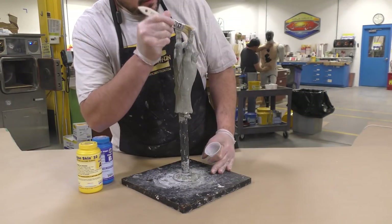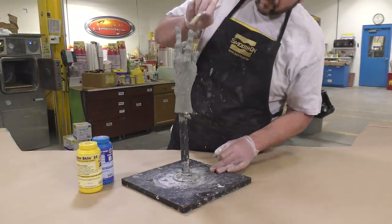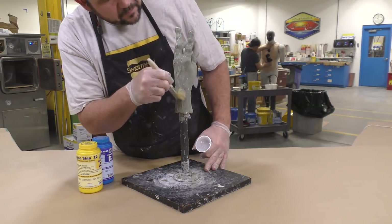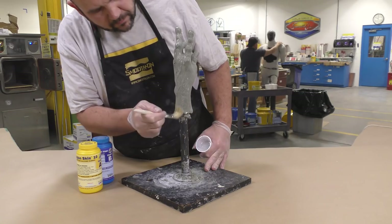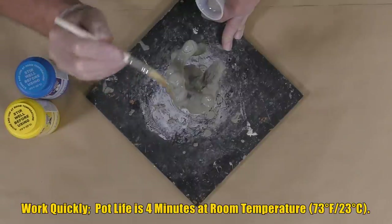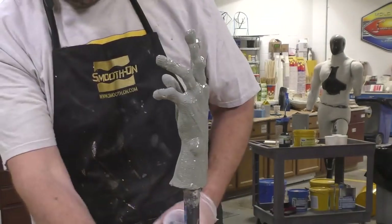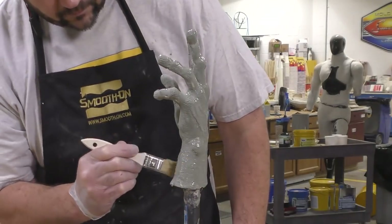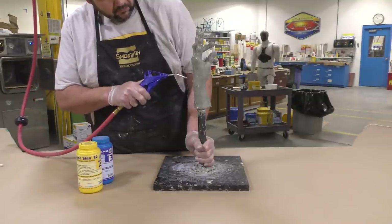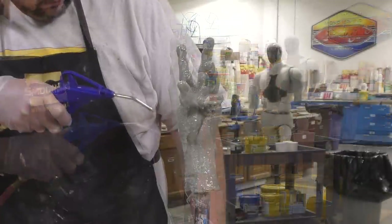The material is brushed onto the model — notice I'm not stippling it, I'm simply brushing with long strokes applying the rubber to the surface. The reason I'm not stippling is because our model is made of clay and I could add unwanted texture to the sculpt. Instead, I brush the material on and then use some compressed air to push the material into the detail of the sculpt.